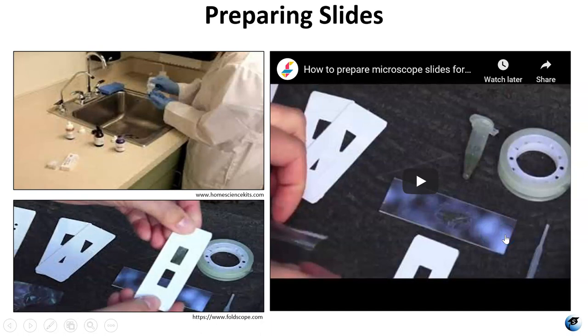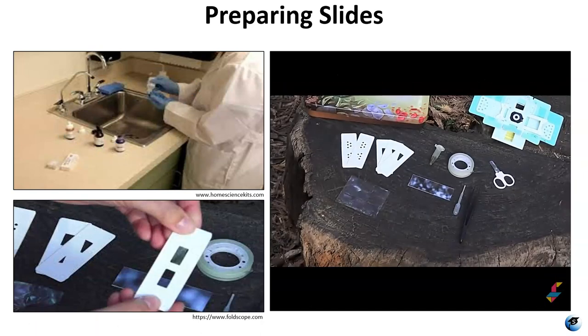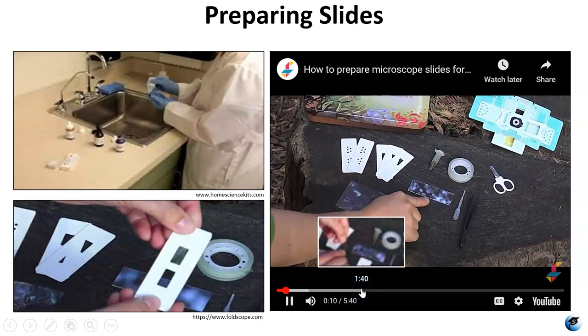You do have some pre-prepared slides that come with your kit, but if you are going to be preparing slides you can make wet mount slides with either glass or paper slides that come with your kit. You can do stained specimens if you're using glass slides. Through the course of the semester you'll learn about dry mounts and wet mounts and different staining techniques. This embedded video takes you through preparing different kinds of slides.